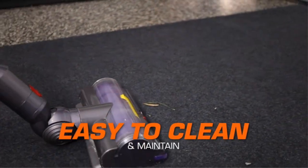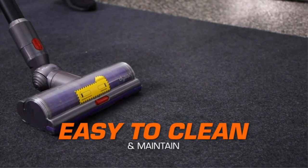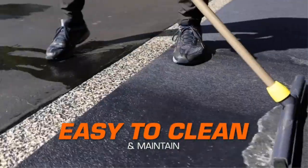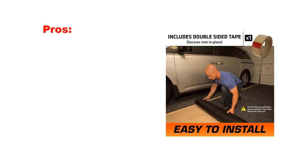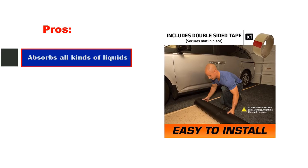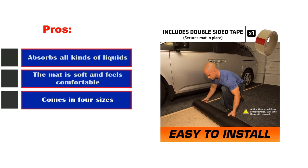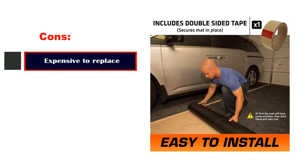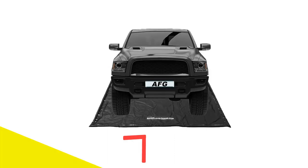Maintenance is a cinch, whether you prefer vacuuming, spot cleaning, hosing off, or power washing with mild detergent. The mat dries quickly, ensuring your garage stays in pristine condition. Pros: absorbs all kinds of liquids, the mat is soft and feels comfortable, comes in 4 sizes, absorbs fluid quickly. Cons: expensive to replace.